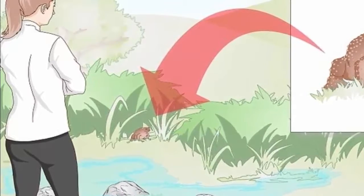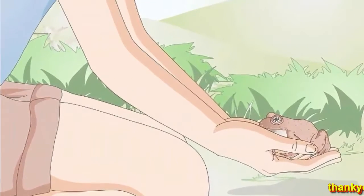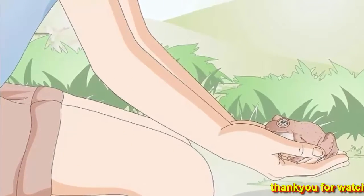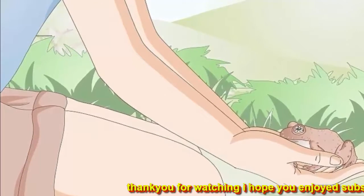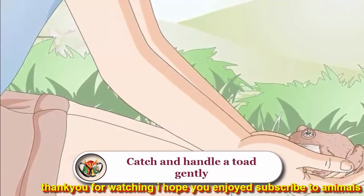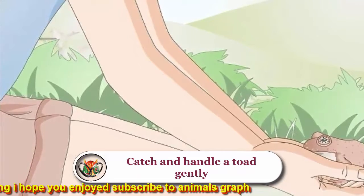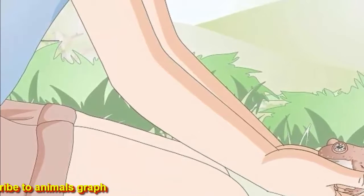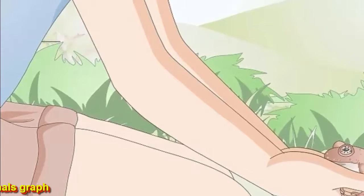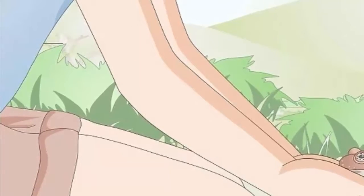Once you find a toad, don't make any sudden movements — approach it slowly. Be careful not to squish the toad when moving any rocks or other heavy materials. To catch and handle a toad gently, kneel down and cup your hands around the toad, slowly but steadily cradling them in both hands to ensure they don't jump out and injure themselves. If the toad waters in your hands, don't be alarmed — it's water released from their water bladder. You cannot get warts from handling toads.